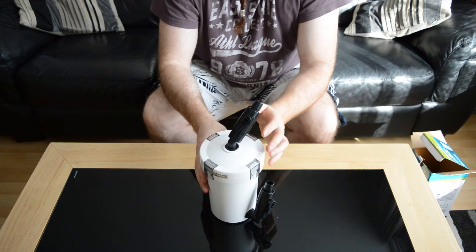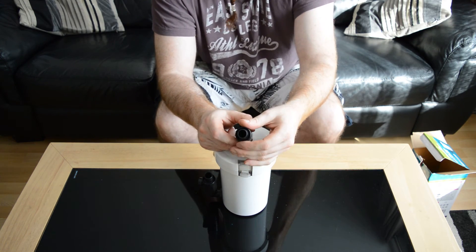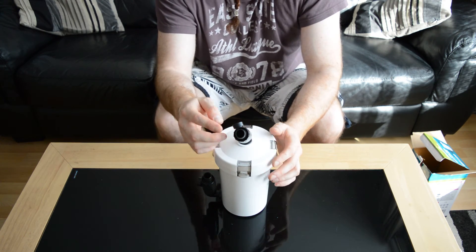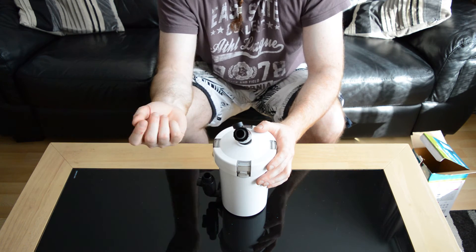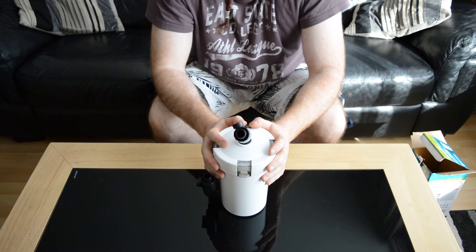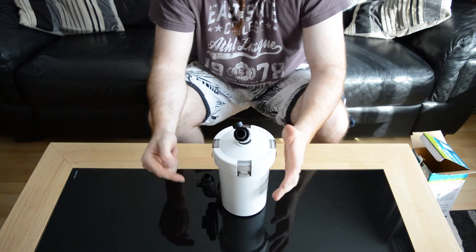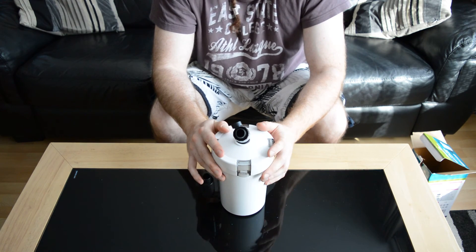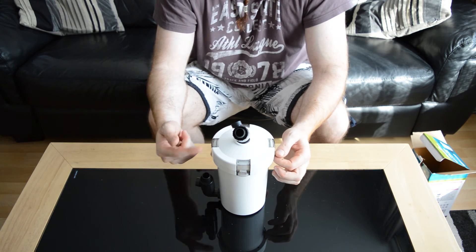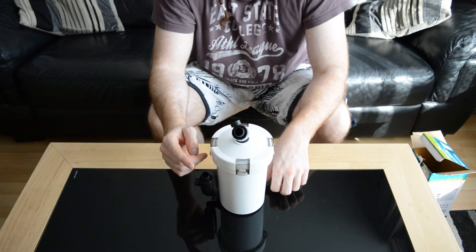I'm going to run this because — that's something I need to mention — these are 15mm, it says 14 to 16mm internal. I've just acquired a Tetra EX Plus 1200 and that's what's going to go on to this as well, for my 200 litre dual Lido tank, because I've just removed the internal filter.